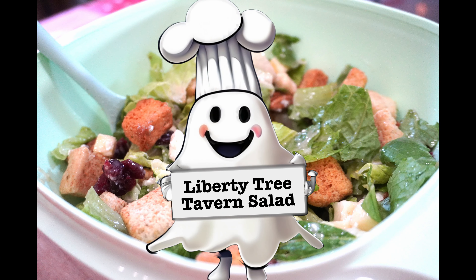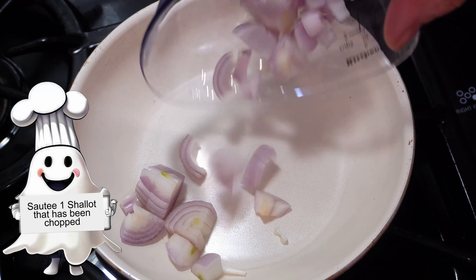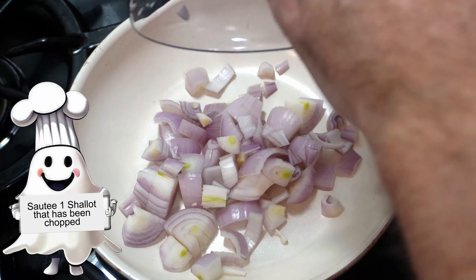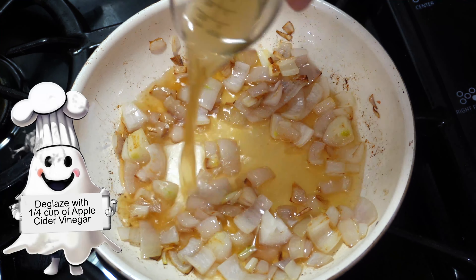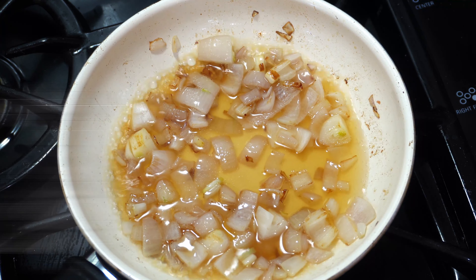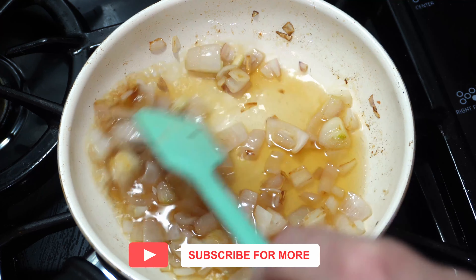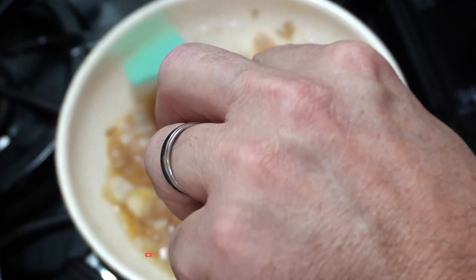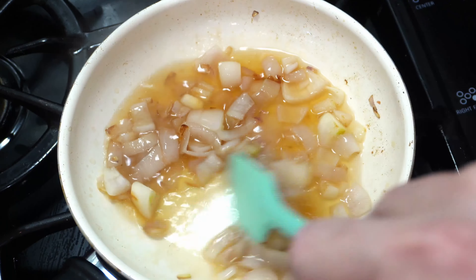Thanks for watching this episode of Ghost Host Kitchen. Tonight we're going to do the Liberty Tree Tavern salad. This is a salad from Walt Disney World, and it starts with one sautéed shallot. After you cook up your shallot, you deglaze your pan with approximately one quarter cup of apple cider vinegar. We go to Disney World quite often and this is one of our favorite salads on the property.